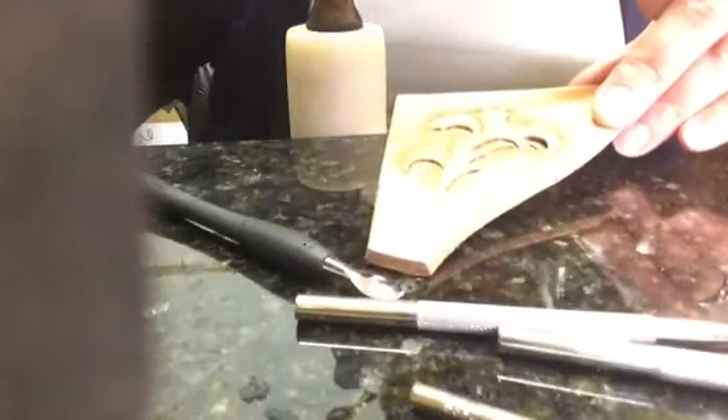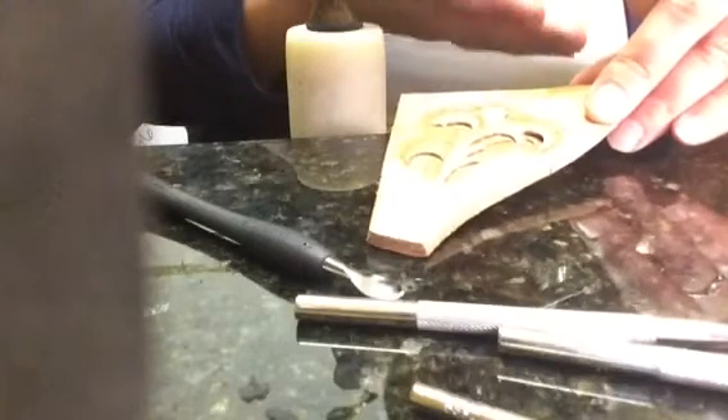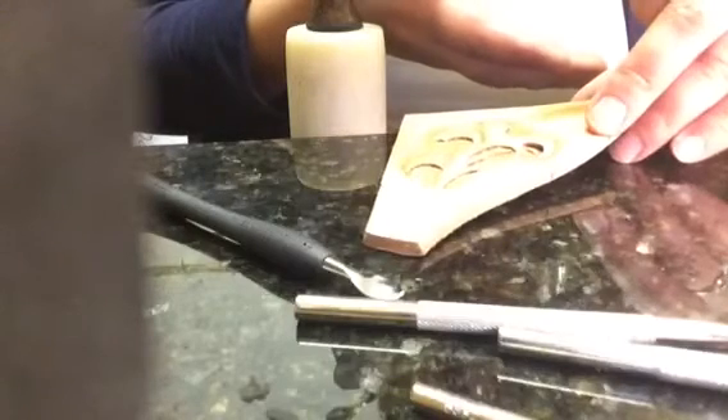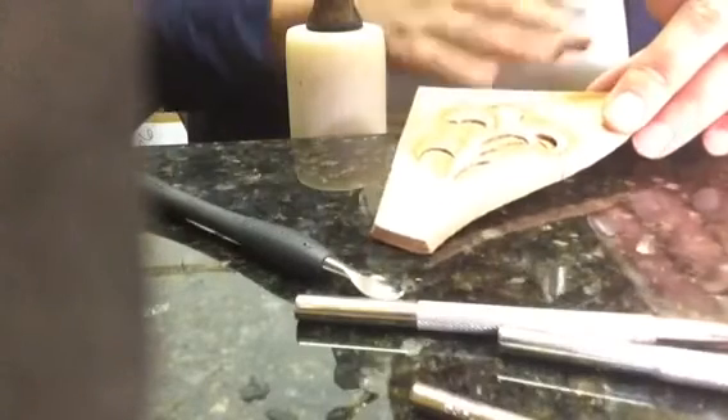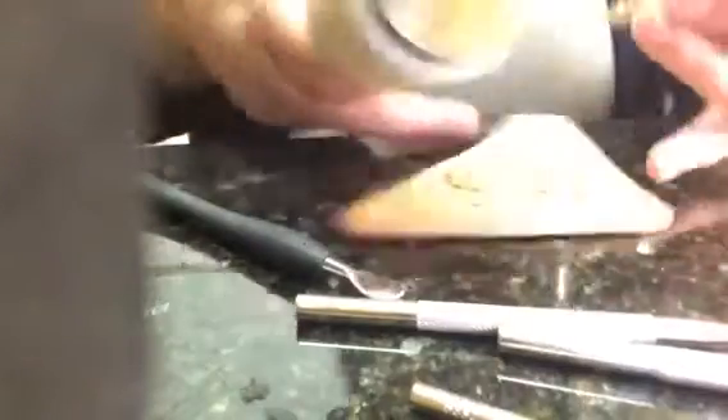This is the undercut — this is how it looks. As you can see, it's not only an undercut; it also puts your background a little bit down and brings up your petal, though it doesn't raise the petal much. It's mostly creating a visual impression that it's lifting. As a matter of fact, it's just you pushing the background down.